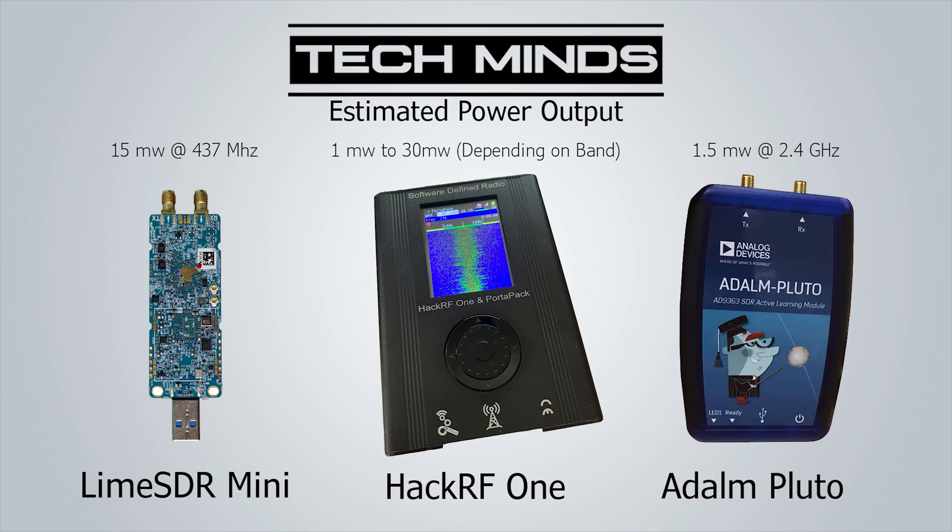Extending the transmit range of one of these is not as hard as you might think and doesn't have to cost a fortune. You also have to understand that these transmit-capable SDRs cover such a wide bandwidth that you'll most likely see a variation in power levels as you change the transmit frequency. For example, the Lime SDR Mini has been measured at 15 milliwatts at 437 MHz, whereas at 2.4 GHz the output can be as low as 1 to 2 milliwatts. The HackRF1 is rated at least 1 milliwatt up to 30 milliwatts depending on the band, and the Adalm Pluto outputs around 1.5 milliwatts at 2.4 GHz. All of these power levels are estimates and will change due to cables used, power meter calibration, and the power supply.